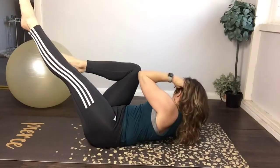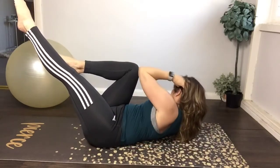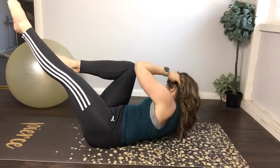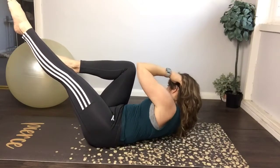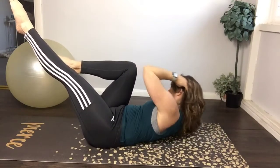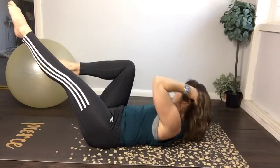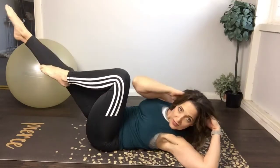To the left knee — hold it. Two, three, four, five, six, seven, eight, nine. Other side — one, two, three, shoulder over, five, six, seven, eight, nine, ten. Rest — that's great.